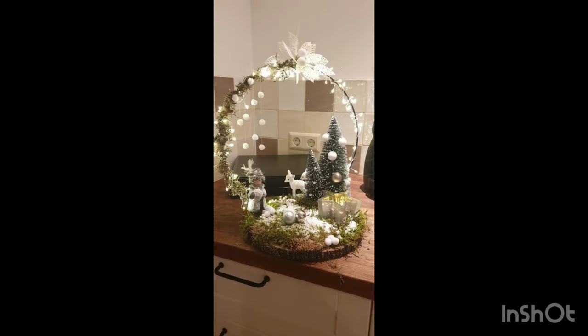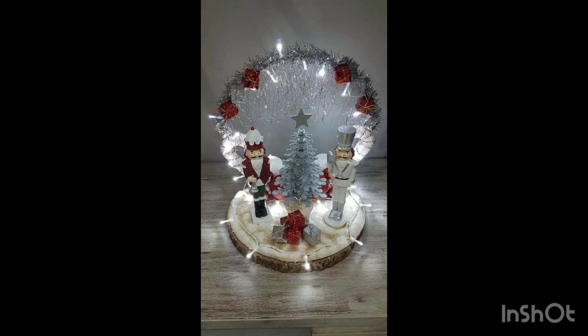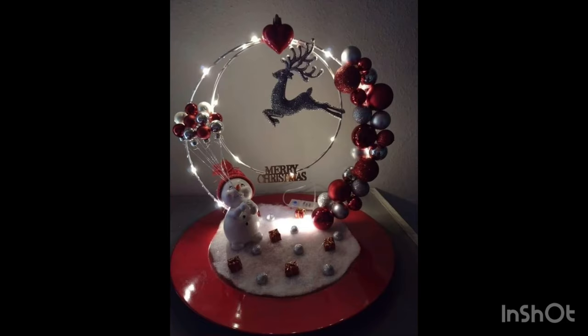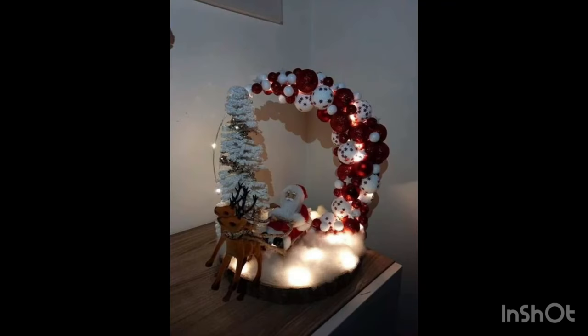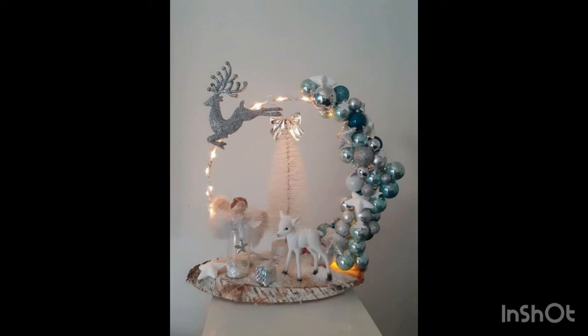Today I will be showing you Hooks Centerpieces Decoration Ideas. If you haven't subscribed, please share. It is very amazing — outstanding. This is Hooks Centerpieces Decoration Ideas.